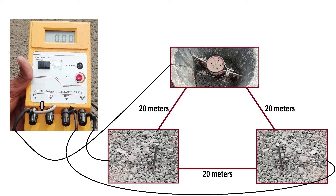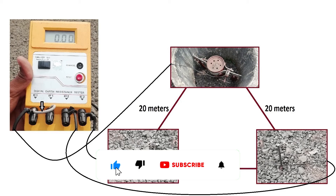So guys, this is about earth resistance measurement. Hope you liked the video. If yes, please hit the like button. For more videos please subscribe. Thank you.